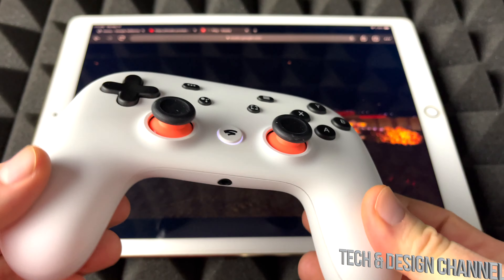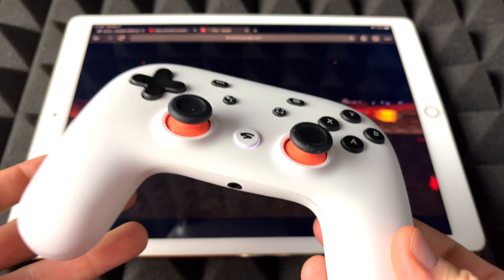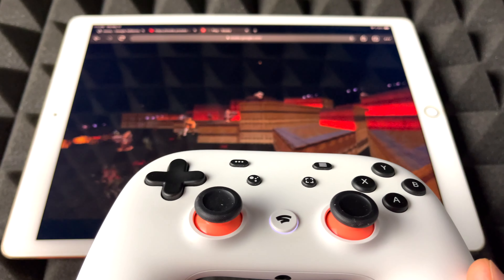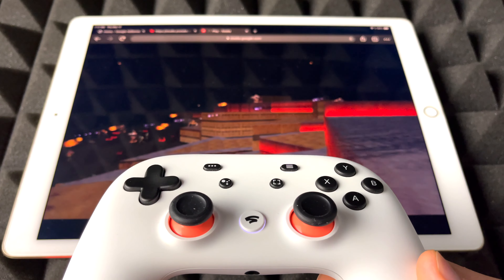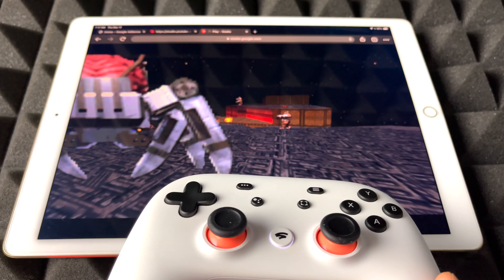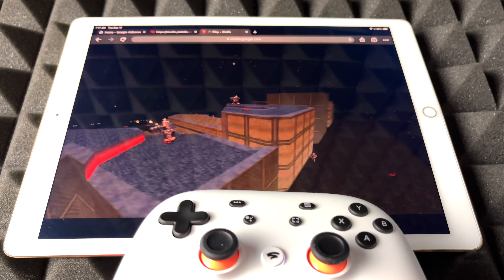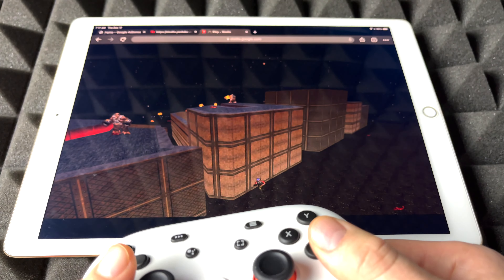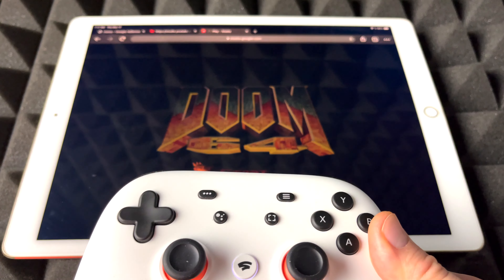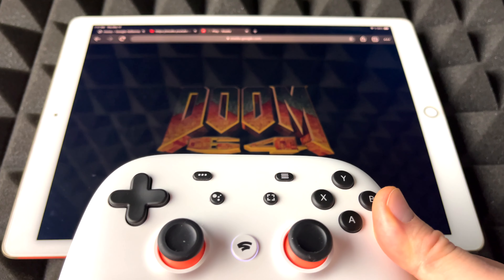I do have a video showing you how to sync up your Xbox or PlayStation controller to your iPad or iPhone. It's the exact same deal — just going to your Bluetooth settings, really. But anyways, let's just get started with the game. I'm going to turn off the lights so we can see the screen better.